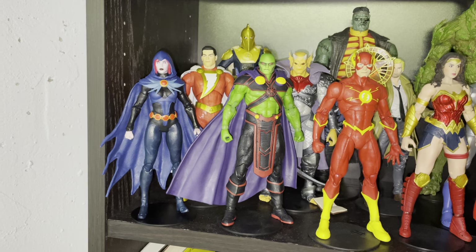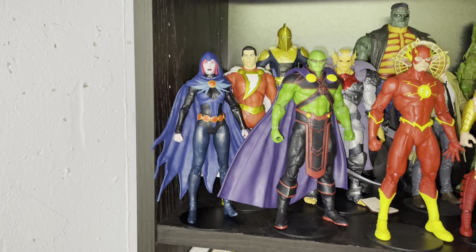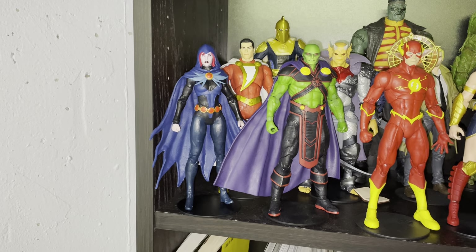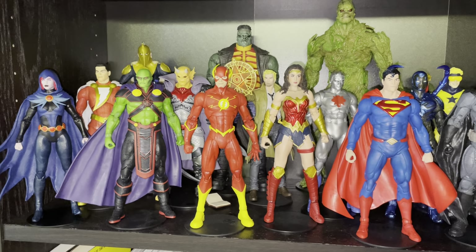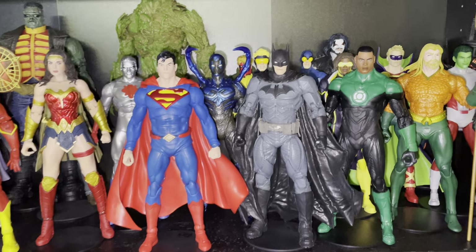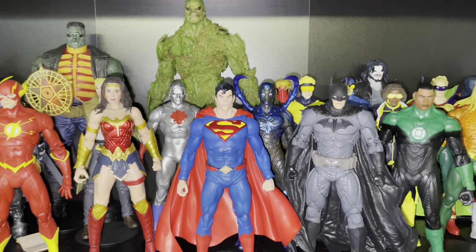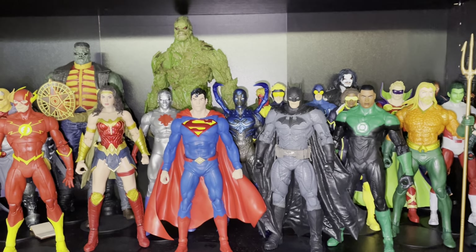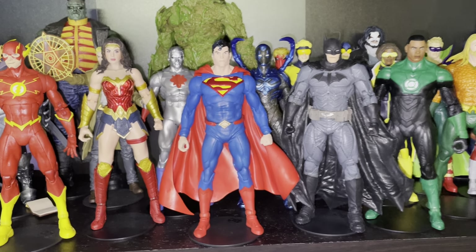Etrigan back there — New 52 Etrigan — is a badass figure, really like that one. Modern Martian Manhunter is excellent, another example of a costume being updated and just being way better. We've got Raven of the Teen Titans, Shazam, and Dr. Fate. I do plan on building the entire Teen Titans team — I've got Raven and Beast Boy so far. Static Shock is back there as well. And then Blue Beetle and Static Shock — I'm not sure if either has ever really been part of the Teen Titans in the comics.